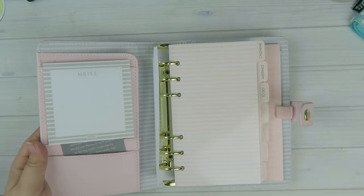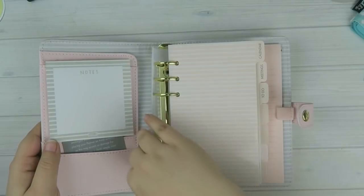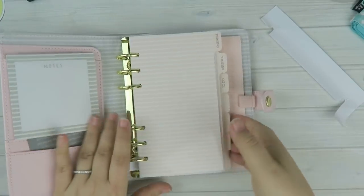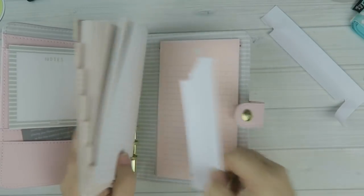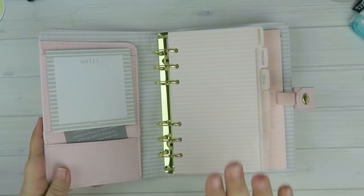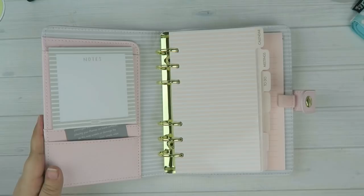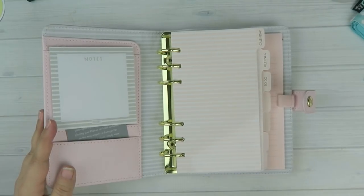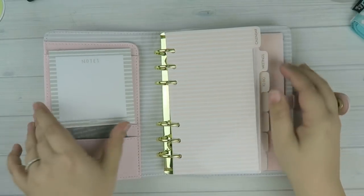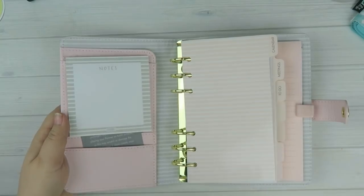I really like the inside of this because I am a total fan of pink and gray together — I think it looks really nice. Some of you may wonder why I have so many planners. I personally like to switch it up. With ring-bound planners you can just take out your guts and put them in another planner, so you don't need to start fresh. Some people collect shoes and purses — I collect planners.